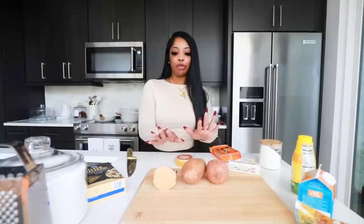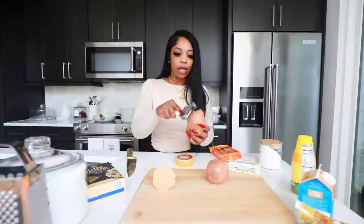I'm about to start with the sweet potato cornbread because I have to boil the sweet potatoes and this is probably gonna take the longest. First things first, you need to peel your sweet potatoes, so I'm gonna peel them.